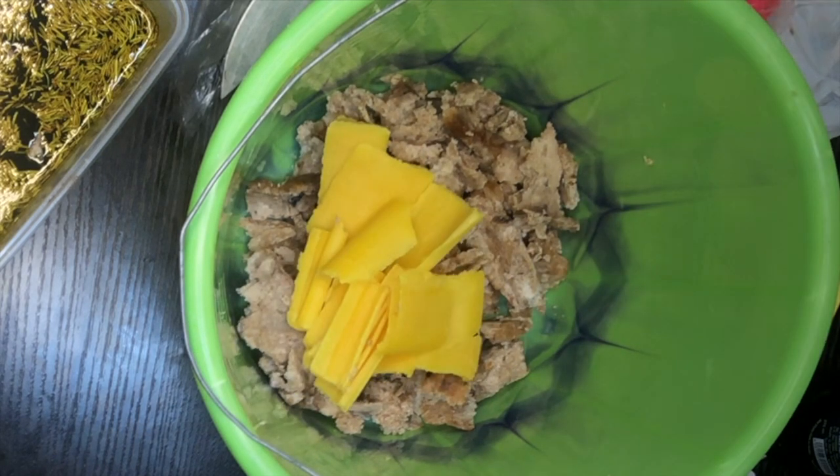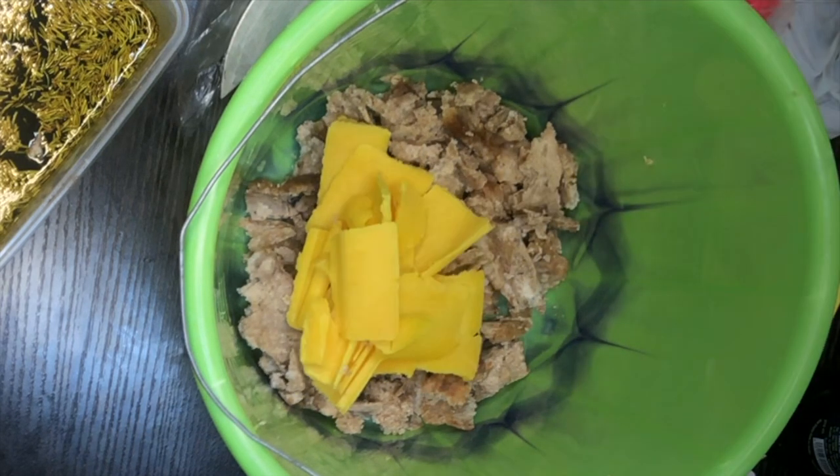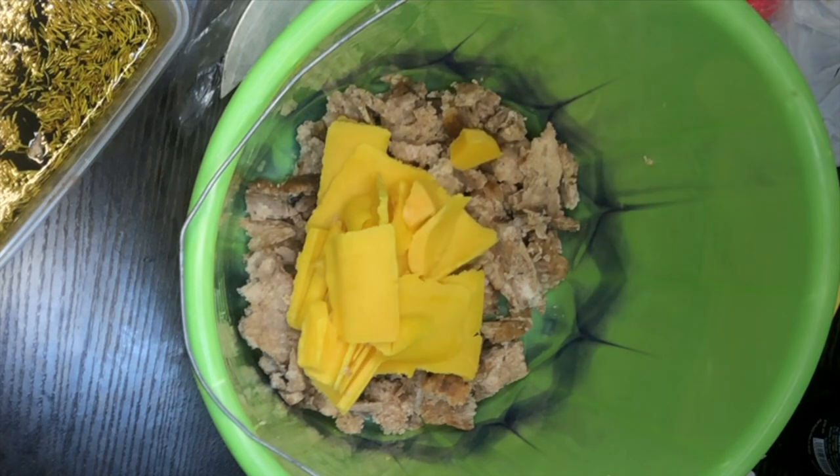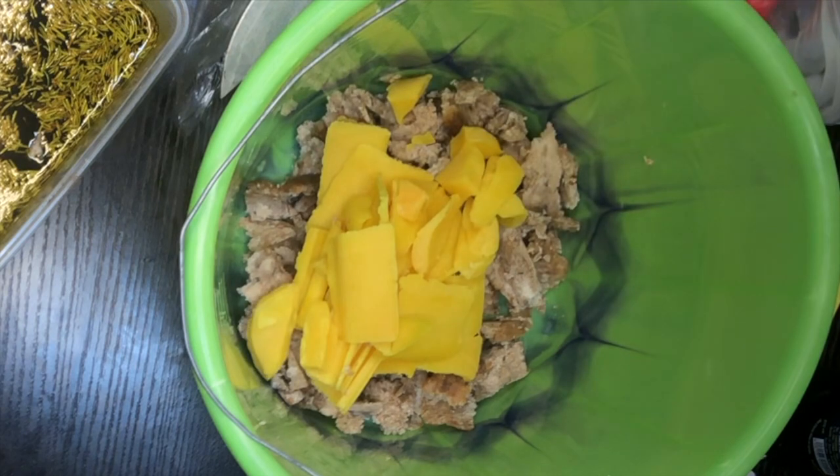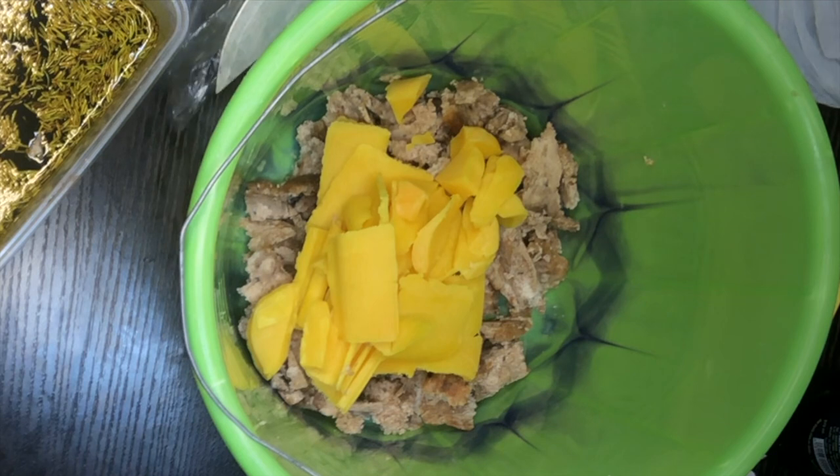Personally, I like to slice my soap instead of grating because when you grate you lose some of the soap in the grater. So I like to slice it and put it in. However, if you want to pound, grating will work very well for you.